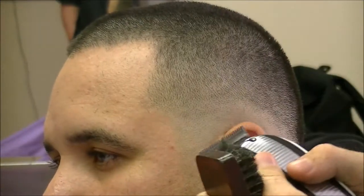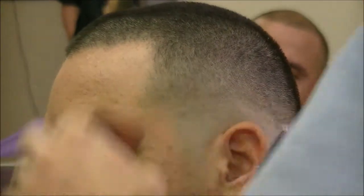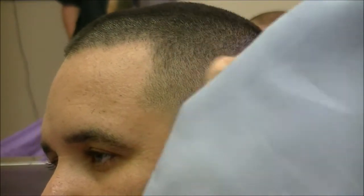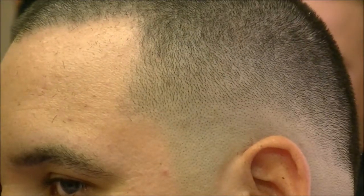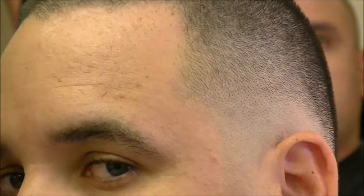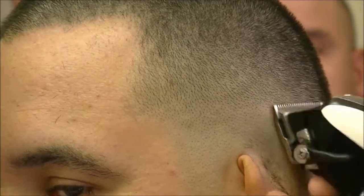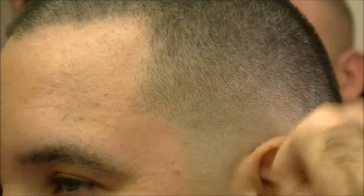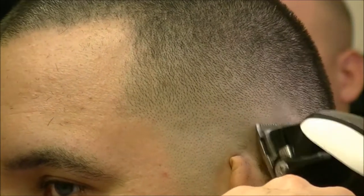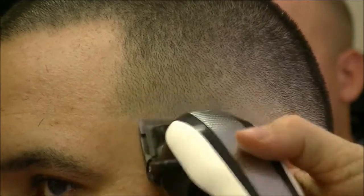I did that with the open taper. Now I'm gonna close the taper just a little bit and go on over top of that line, closing it just a little bit more. Then I'm gonna close it all the way, and I'm gonna be real careful as I fade out that last bottom line.